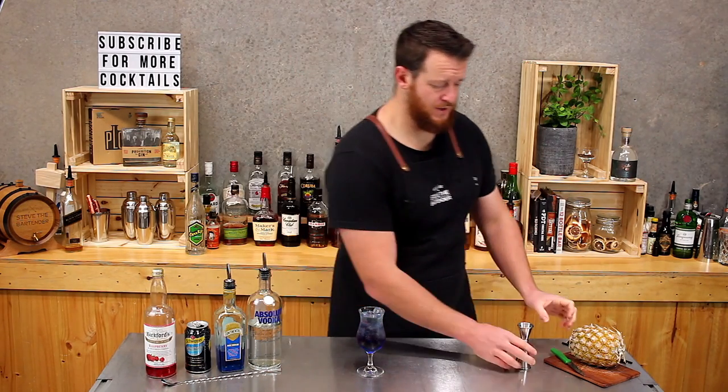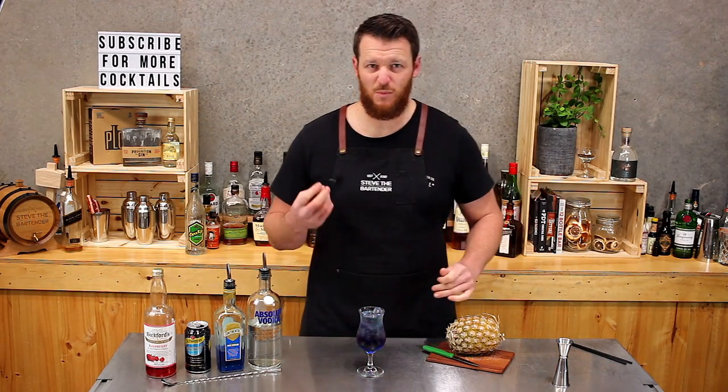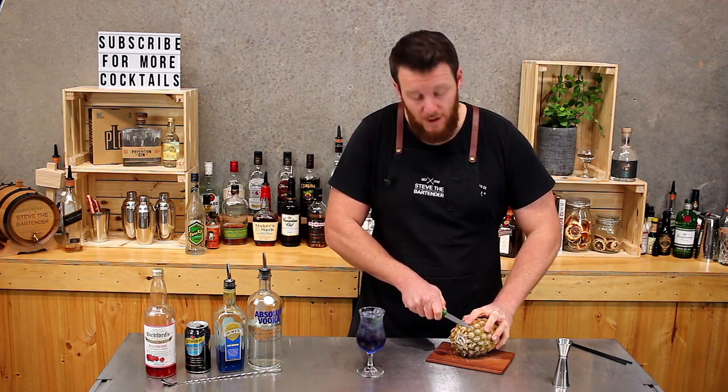So for garnish, I used to do skewered maraschino cherries — like the really bright red fake-looking cherries. But today I'm going to add a wedge of pineapple.